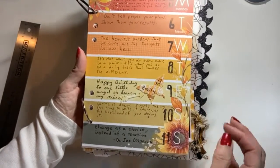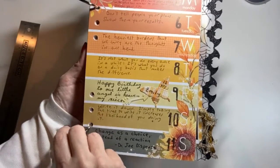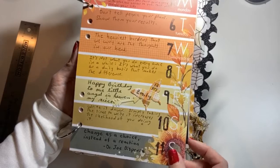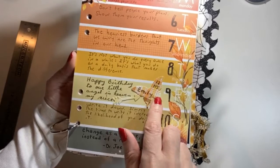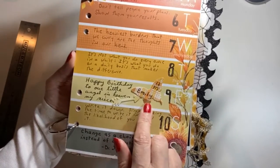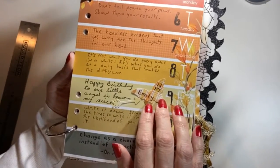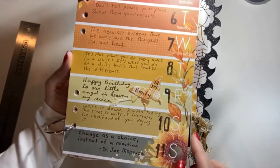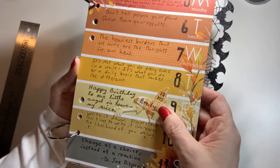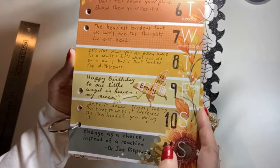We're on the next week and here are all my quotes. There was a special day on October 9th — my niece who passed away when she was a baby would have been 12 years old, so I noted it in my book. That's why there's a butterfly here; butterflies signify her. When we see a butterfly we know she's around and watching over us. I punched the butterfly out of the Coco Daisy stickers and made my own sticker.